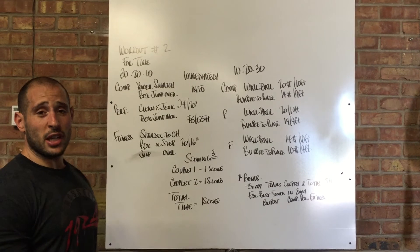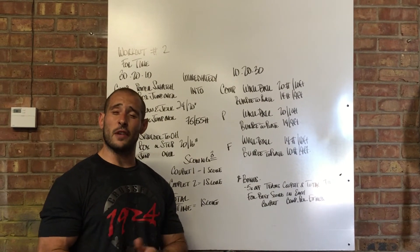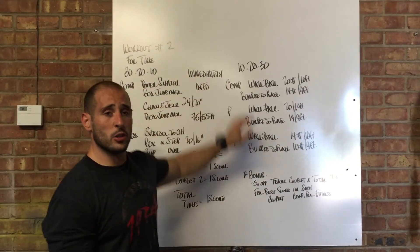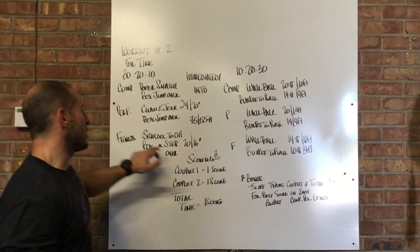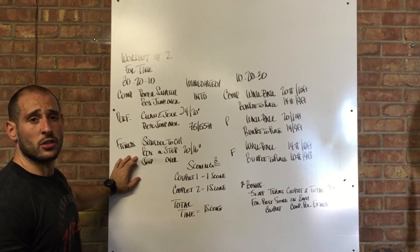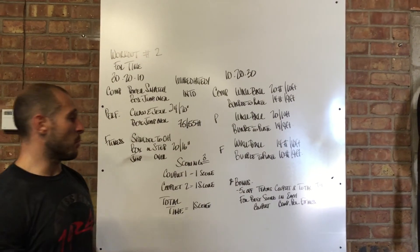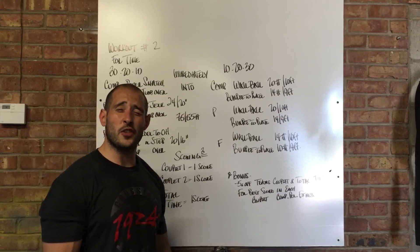Friday, be ready to do a lot of breathing — this is a big aerobic workout, your ability to keep going and suffer through some pain. Power snatches, box jump overs, wall balls, burpees. Clean and jerks, box jump overs, wall balls and burpees. Shoulder to overhead, box overs or step overs, wall balls and burpees. Three scores available, bonus for the fastest person from each team. See you guys Friday — thanks.